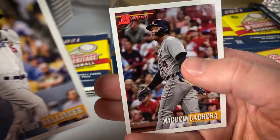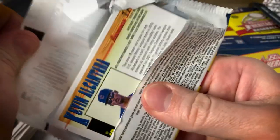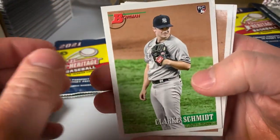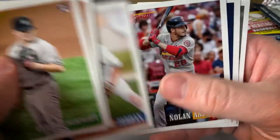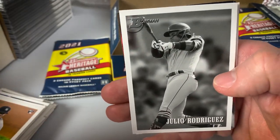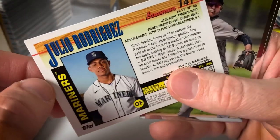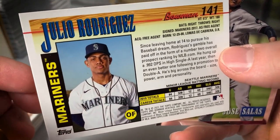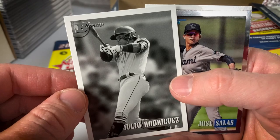Cody Bellinger and Miguel Cabrera. Clark Schmitt, Marco Luciano, Daniel Lynch, Blaze Jordan, Nolan Arenado, Jaron Duran — that's a nice one. Black and white parallel of Julio Rodriguez — heck of a prospect. We'll see if he makes an impact in the majors. Obviously he's become really the face of the rookie chase from last year. Julio Rodriguez black and white parallel — two pretty good black and whites.